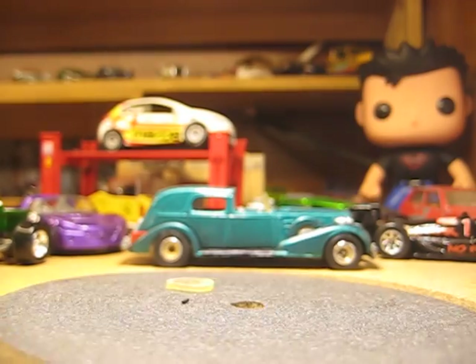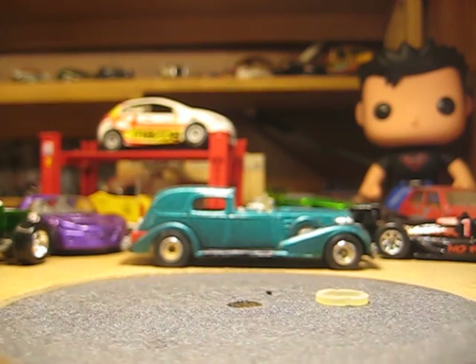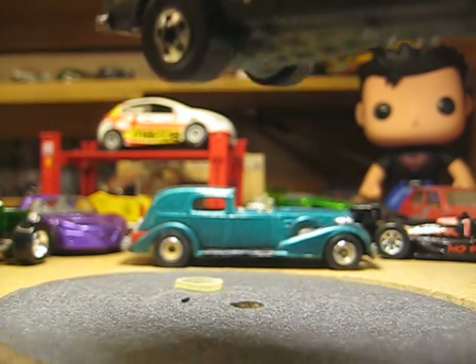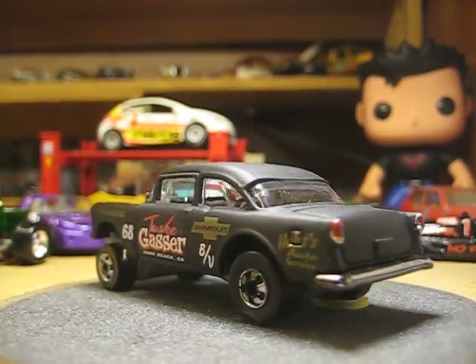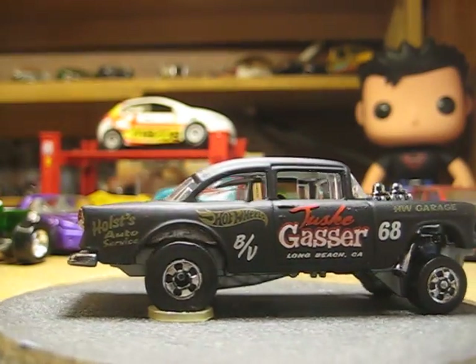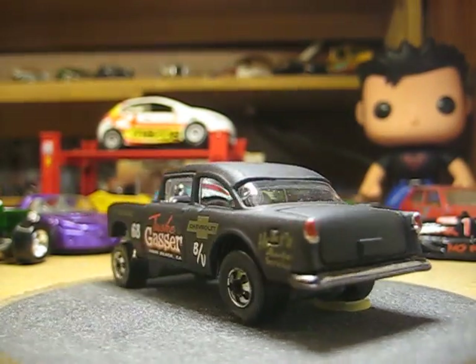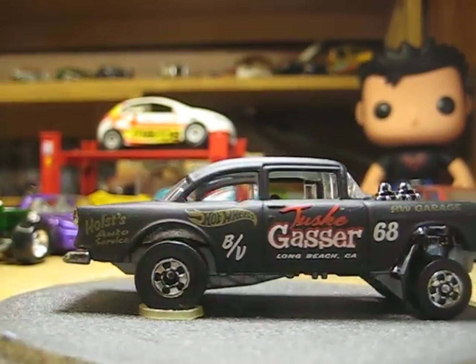Hi kitties. A little Volkswagen I've been working on there. A couple little customs, I'm just playing around here - a little black wool special there for the old gasser. I don't know how much battery I'm going to have so I'm just going to play around here.